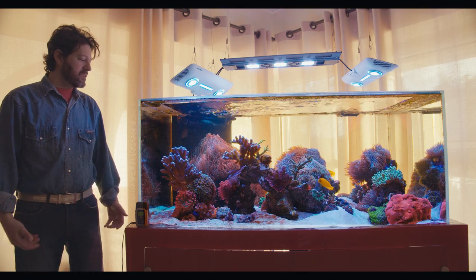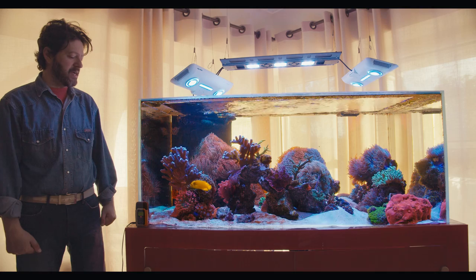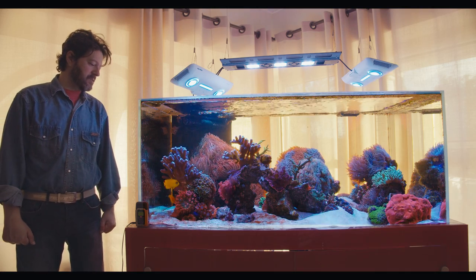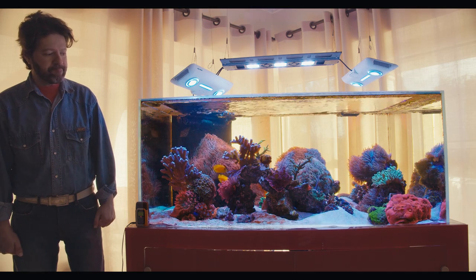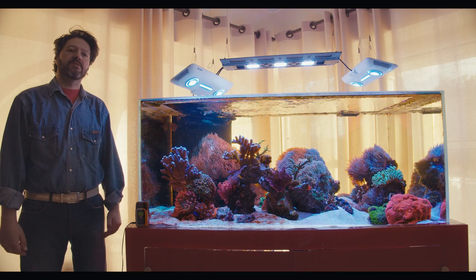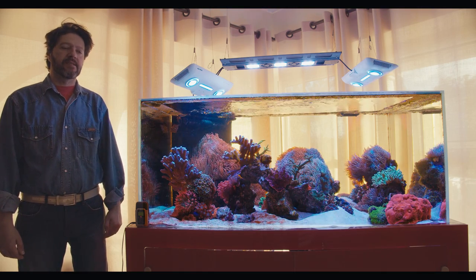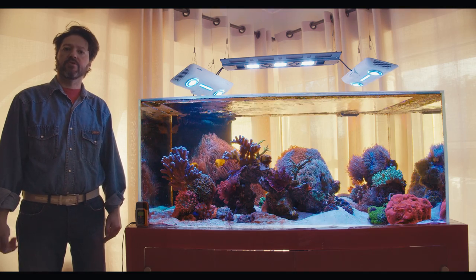I constantly deal with diatoms, sometimes more, sometimes less, particularly here on the right side of the tank. Today is a particularly bad day. I suspect it's not so much because the tank is young — I suspect I have a problem with my current osmosis system, which I also got this year.